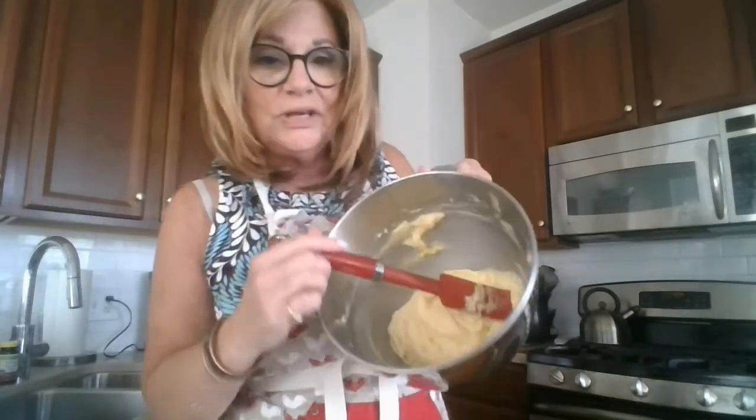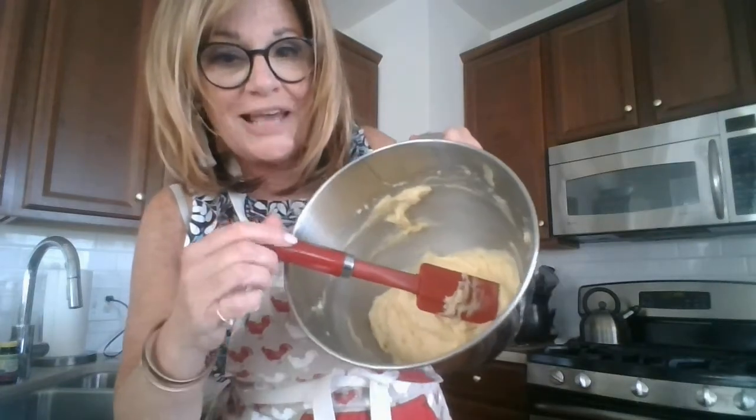The cheese has been added, the pepper has been added, and here's what the choux pastry looks like — it's got a nice consistency, nice and thick. Now we're ready for the messy part.